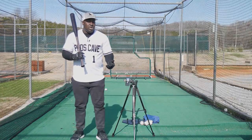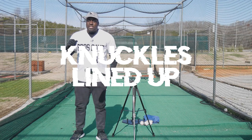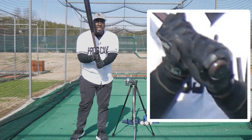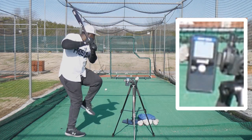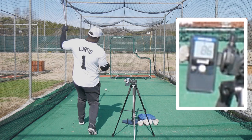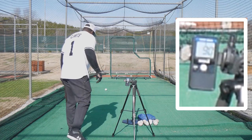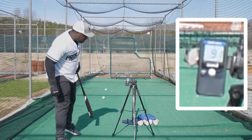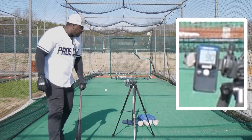The last grip is knuckles lined up, sometimes called 'knocking at the door' — you line those knuckles up and hit that way. Results: 86, then 90, then 91, then 90 miles per hour.